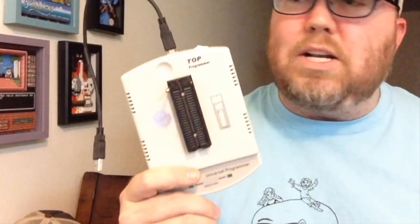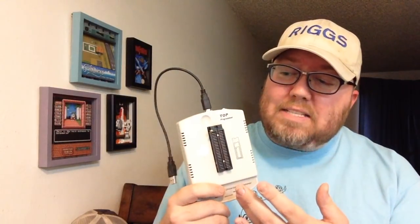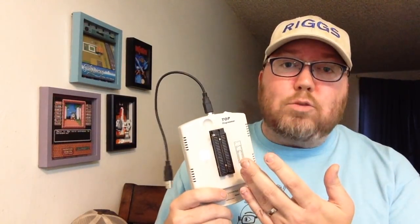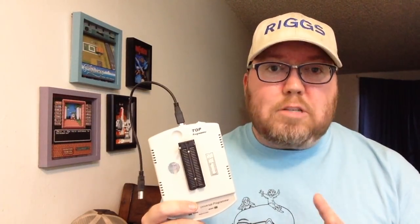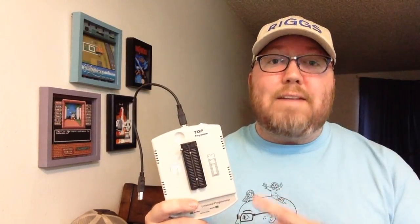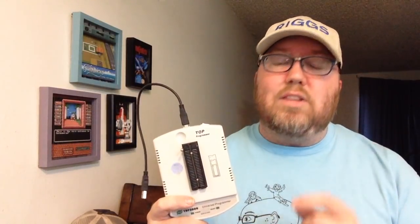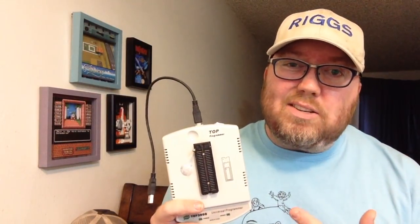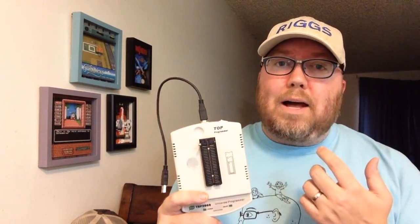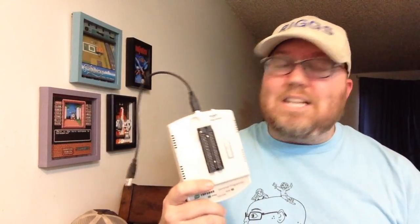First and foremost, you're going to need an EEPROM programmer. Now I use the TOP 3000. It's the one I like because it has a pin set big enough to do Sega Genesis games as well. Now you can use the GQ4X — that's the standard and most people use that — and there is a 16-bit converter. In fact, you can buy both of them in one purchase; they have a bulk deal. But this one is already equipped for all that too. I do have to use a Windows 7 netbook for this, though I've heard of a lot of people who have gotten it to work on Windows 10.